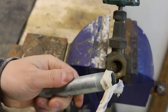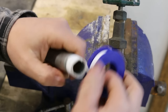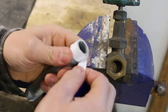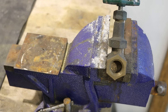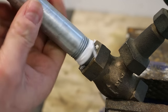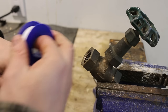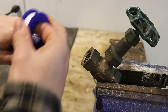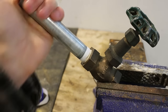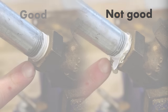Number nineteen, applying pipe dope then Teflon tape. There's a lot of controversy over whether you should put pipe dope on first or after applying your Teflon tape. The answer is simple: if you dope then tape, the tape will tend to be pushed back instead of staying on the threads, possibly causing your joint to leak. The proper way is to install your Teflon tape first, then apply your pipe dope if desired. This method gives a much cleaner finish with less possibility of leaking.